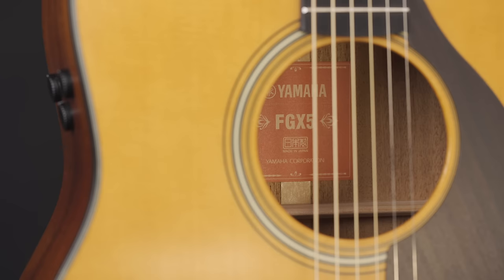The way we're capturing and combining sound from these important points — where the strings meet the body, the resonance inside the guitar, the vibration of the top board — that's what really sets the sound of Atmosfeel apart from other systems.